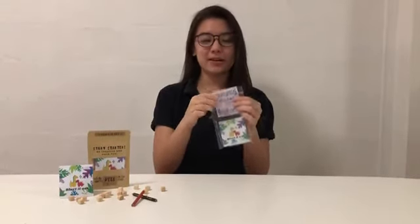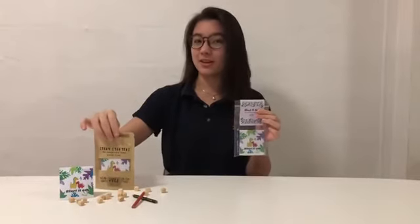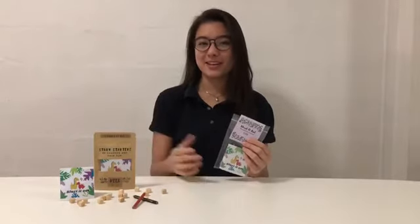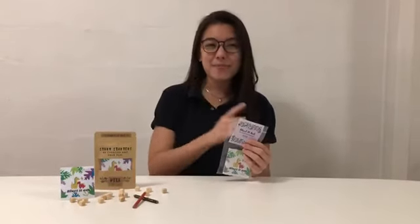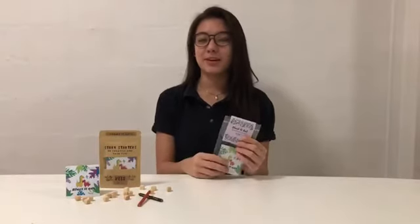Now, depending whether you have this set or this set, they both come with the same contents. This is a game all about creativity and vocabulary. It is a one-player game all the way up to as many people as you want, and it can be two minutes to infinity — up to you. So it's a really handy game to bring around and play with either your family or friends.